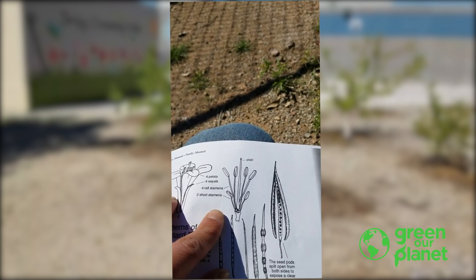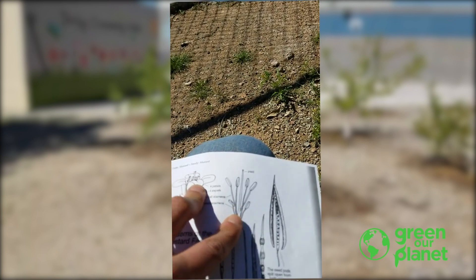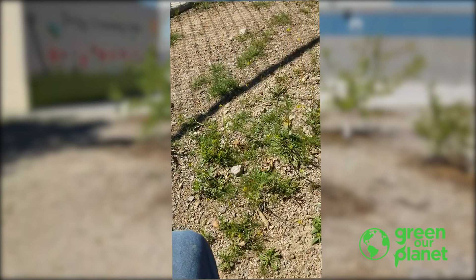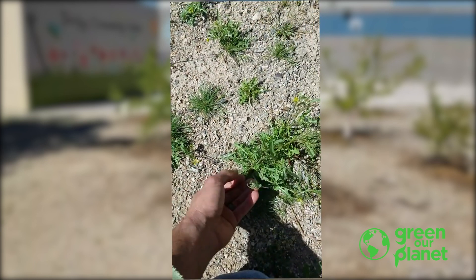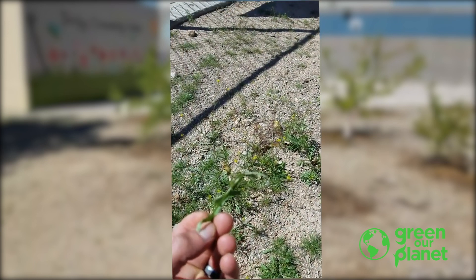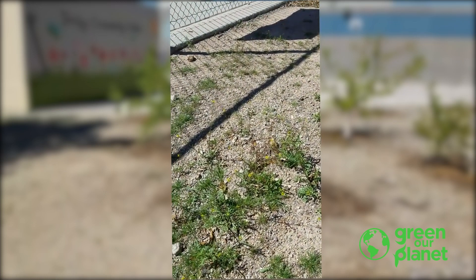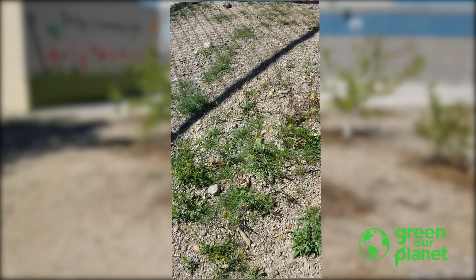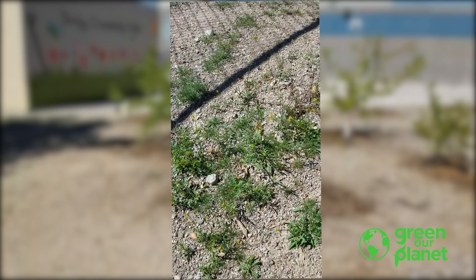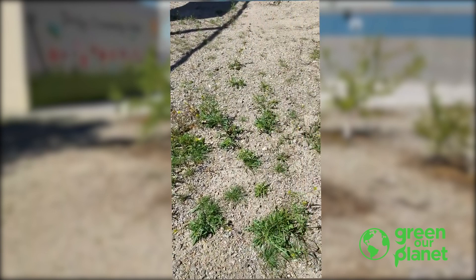Once you've identified your wild mustard plant with an adult, you can do a taste test. Farmer Joe is going to get a leaf right here and taste it. It definitely tastes like mustard — it really tastes like mustard. Look at all this mustard growing here!